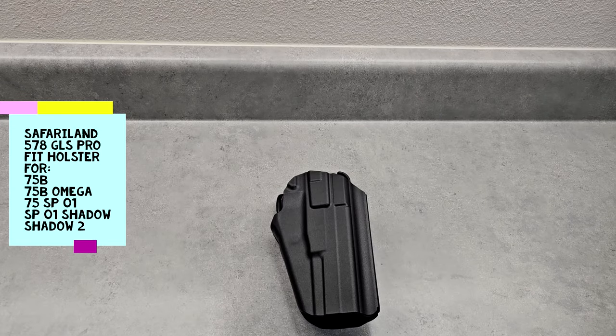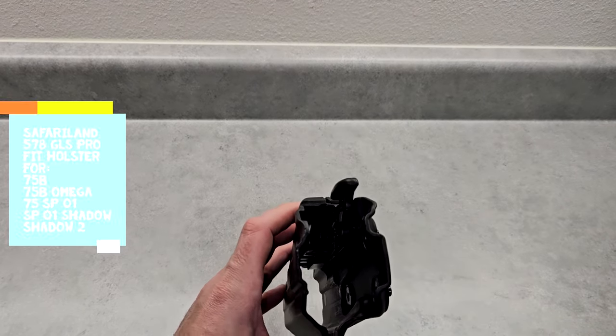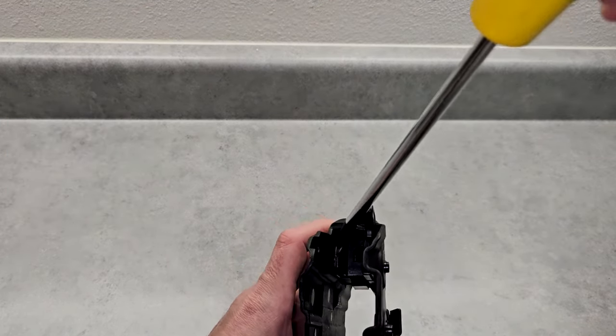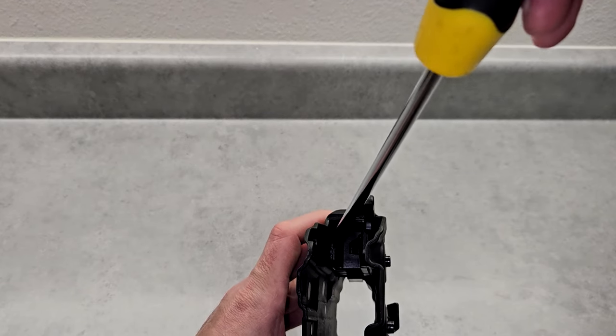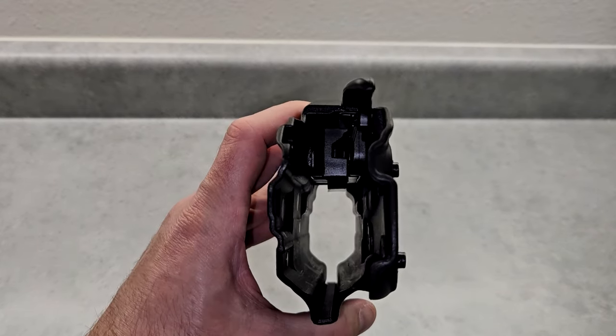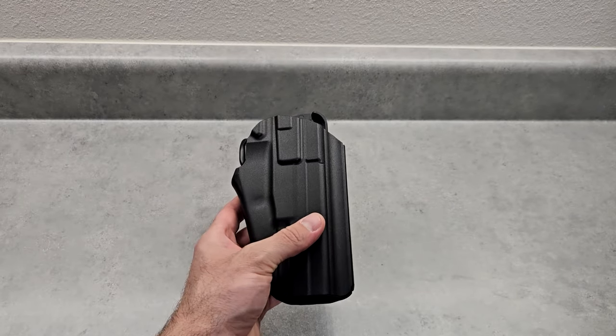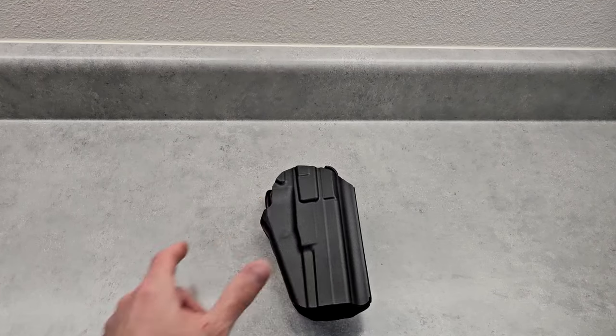Now I have the shim installed and the holster put back together. Now I'm going to do the test fitting. I'll show you where the shim goes - you see we have the locking piece here. The shim is this plastic piece right here - it's black on black so it's hard to see, but you fit it in the channel and it locks in place. Now you should be able to use this holster for 75 series pistols.